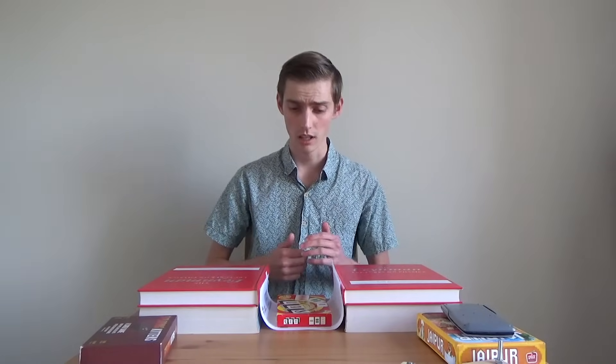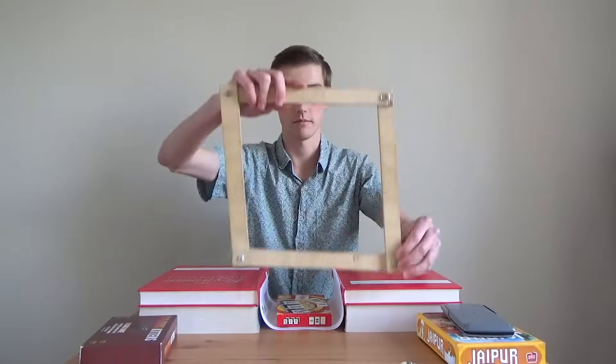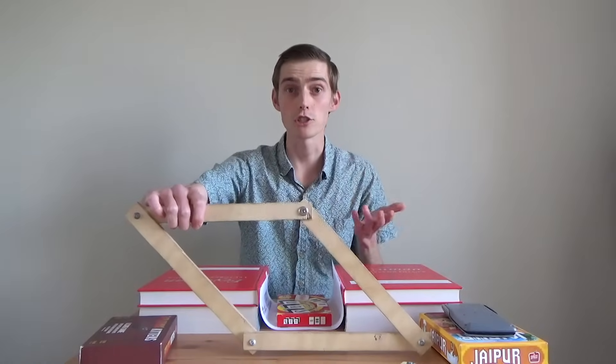So our bridge clearly wasn't very strong. But I wonder if there's a way that we can make it stronger, because some shapes are stronger than other shapes. For example, I have this square here. If we try and push down on the square, the square changes shape.